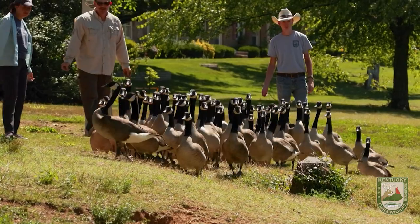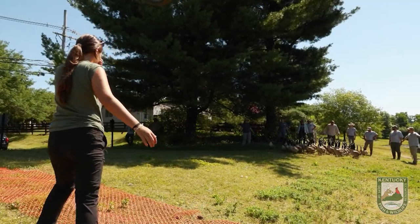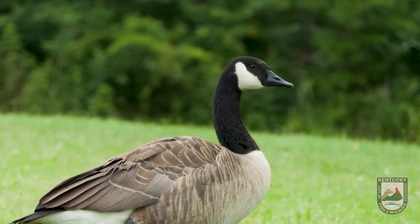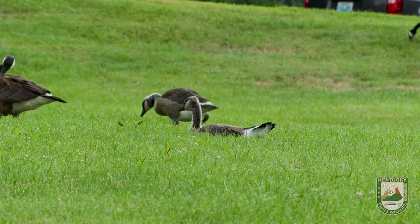We're banding today in multiple locations. When you band birds you want a representative sample of the geese in your state, so we band all locations — all birds are susceptible to harvest. A lot of people have this idea that city birds never leave the city, but it's not true at all, and we learned that through banding. Everybody says Canada geese are residents and don't go anywhere, that they're not migratory, but that's not entirely true.